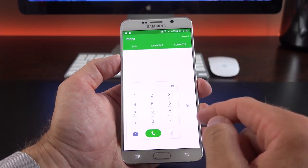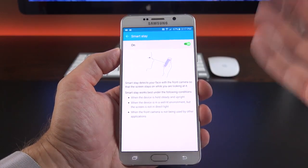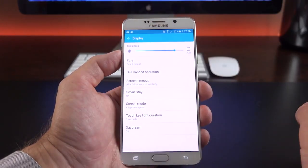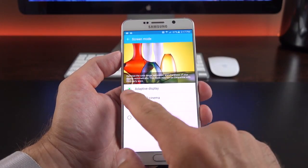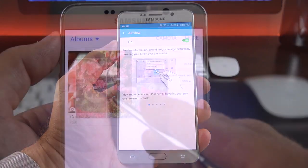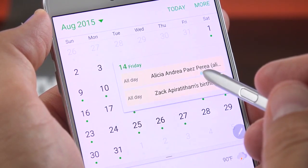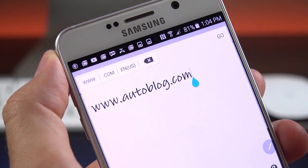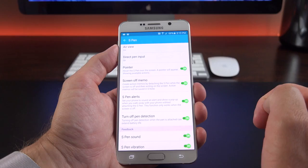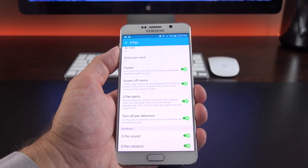Smart Stay is on by default — it monitors for your eyes and keeps the display on or turns it off depending on whether you're looking at it. Screen modes include Adapt Display, which I recommend, along with AMOLED cinema, AMOLED photo, and basic mode which warms it up. S Pen settings include Air View — hovering the pen tip over the display pops out information like photo galleries or calendar events. Direct Pen Input lets you handwrite text in any input field by hovering and clicking the pen button. You can also enable or disable the pointer, screen-off memo, and S Pen alert, which rings the phone if you walk away with the pen detached.